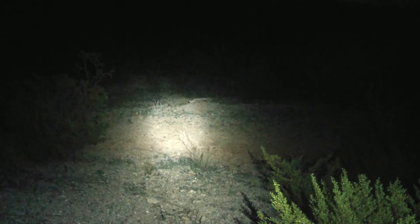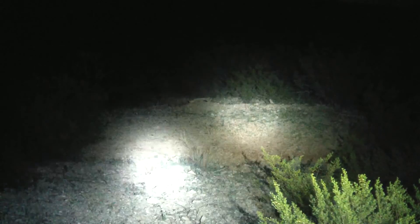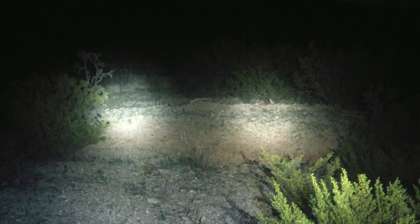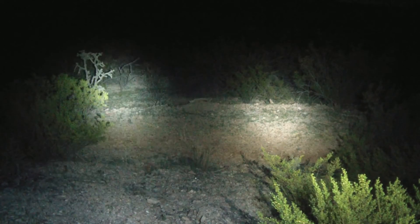Here I am back on the max brightness. Here's my E25 in comparison. You see how it's a brighter spot, but there's very little flood to it.